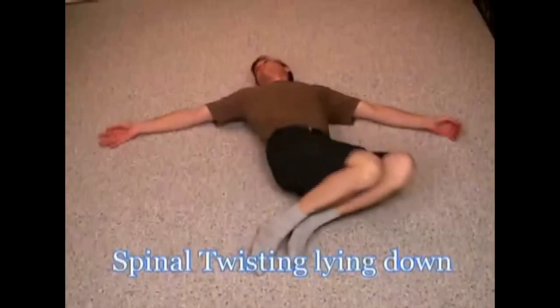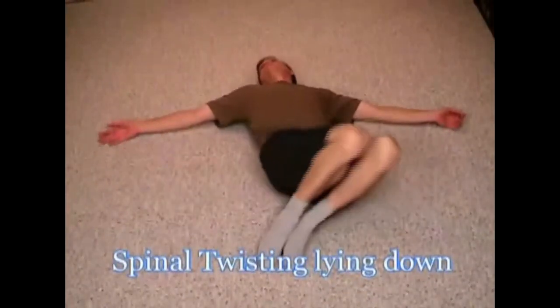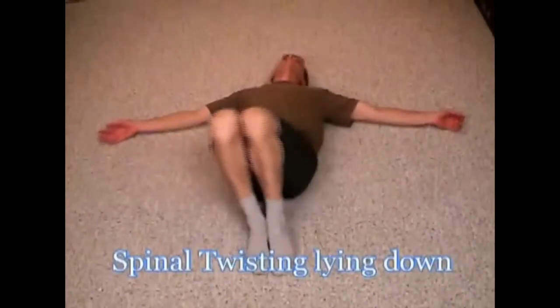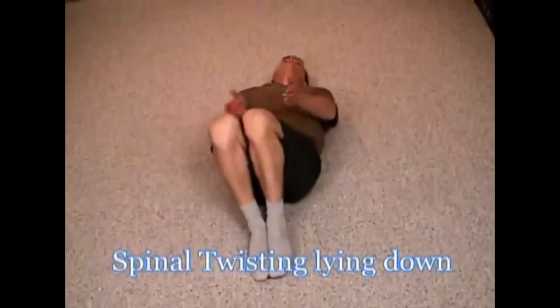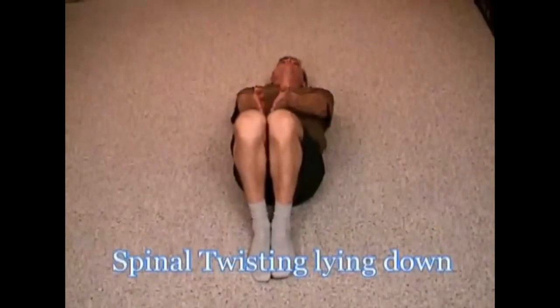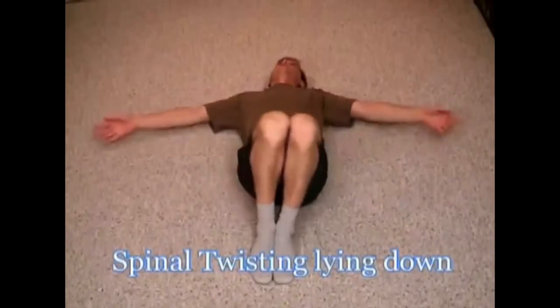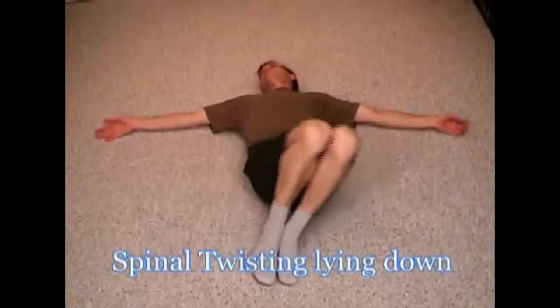Now we're turning side to side, nice and easy, like a washing machine on gentle. Nice and easy, back and forth. What I suggest is a little pressure — just slight pressure — between your knees and your feet. They kind of go together then. Just like that. Nice and easy.